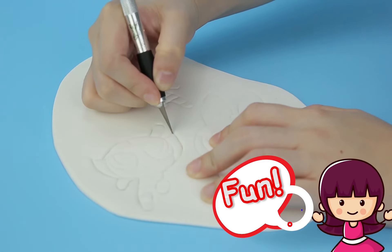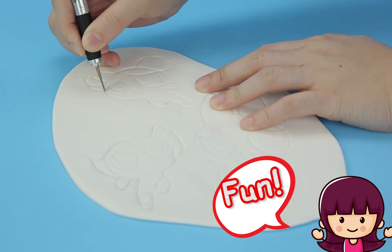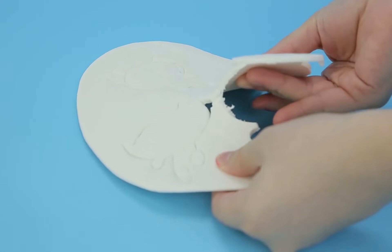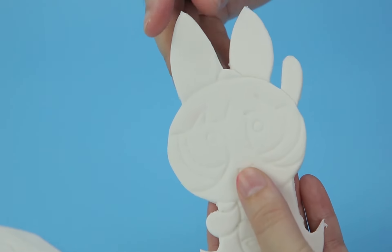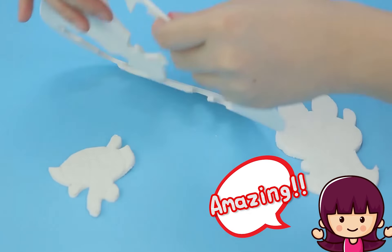We know what we're doing with our sharp knife. Remember, don't cut your fingers! These are gonna look so awesome when they're totally done — I can't wait to see it, can you?